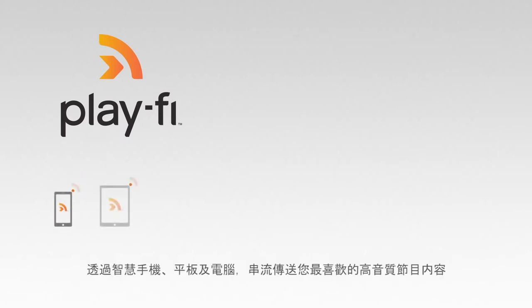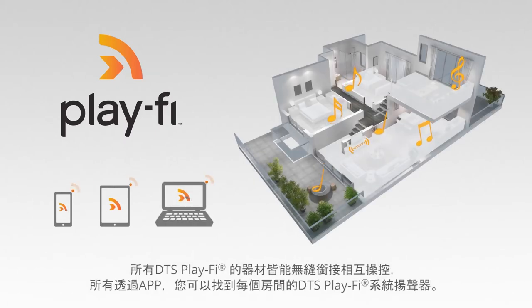DTS Play-Fi is a premium whole-home wireless audio solution. Stream your favorite content with astounding audio quality from your mobile, tablet, or PC. All DTS Play-Fi products are seamlessly interoperable, so you can find the perfect speaker in every room.